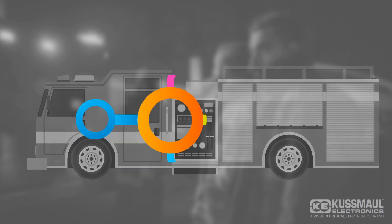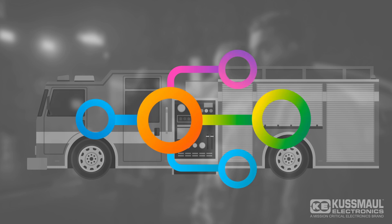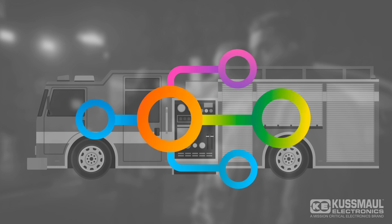The Chief has the ability to work with CAN bus connectivity and multiplex systems, providing seamless communication with your vehicle's system for optimal performance.